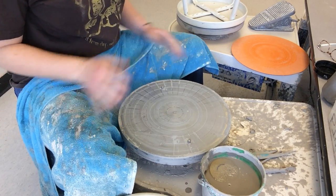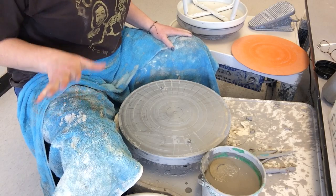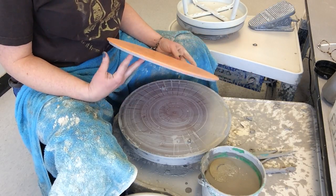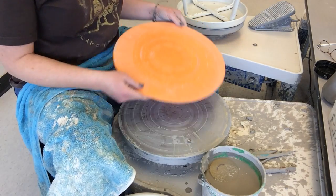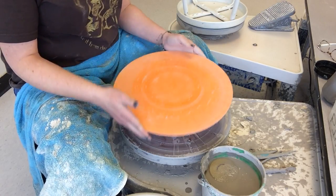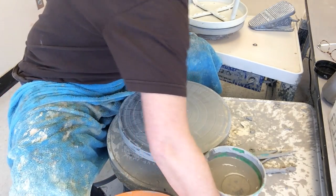Hi potters, I'm going to show you the video for throwing a vase. We have a lot of new knowledge with throwing a vase, the first one being throwing off a bat. We have multiple different kinds of bats — I'm going to be using this one today. When you grab a bat, make sure it's clean with no chunks of clay on the front or the back, because if there's a chunk of clay it will wobble. Also make sure your wheel head is clean.